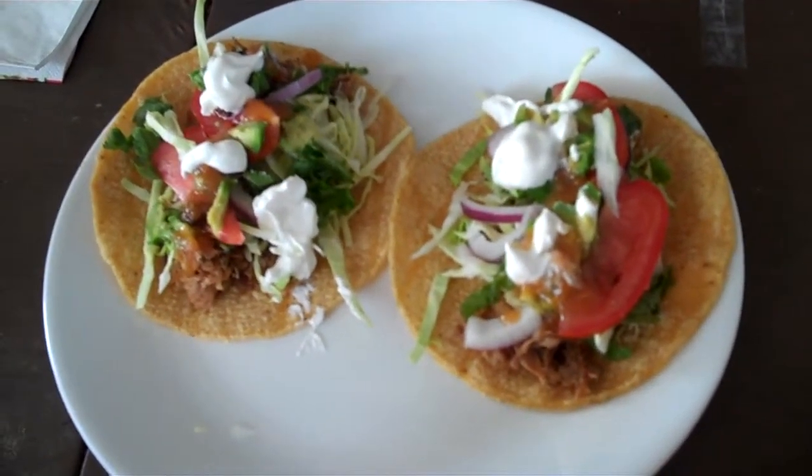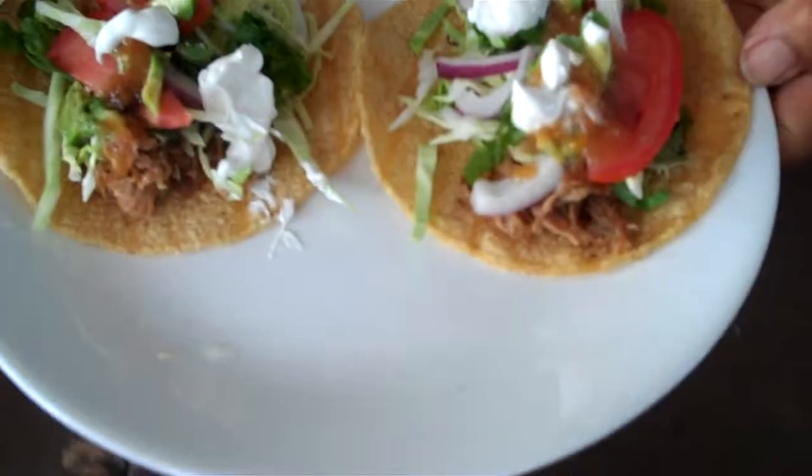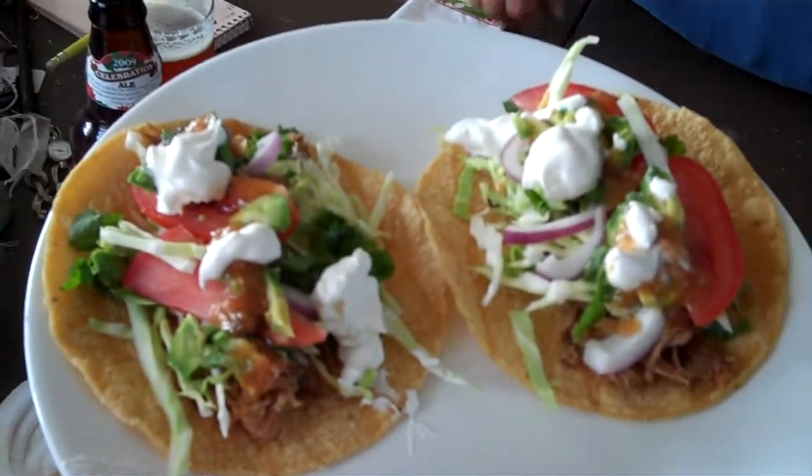And you can't really buy tacos like this if you go out to a restaurant. Oops. Alright. Buen provecho. Time to eat.